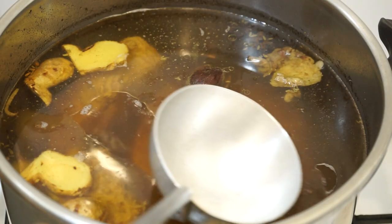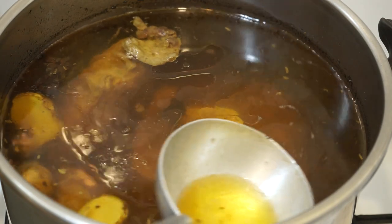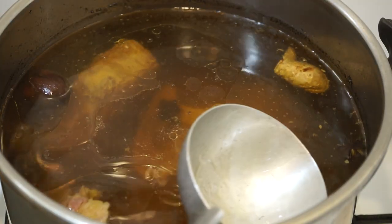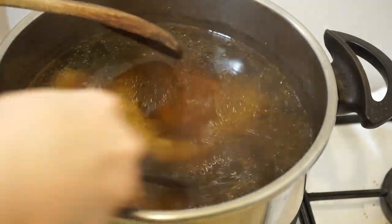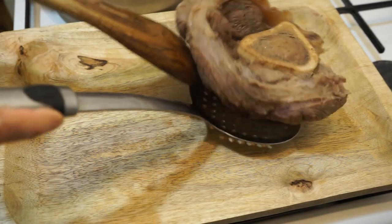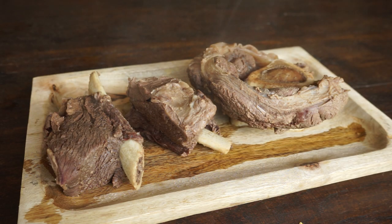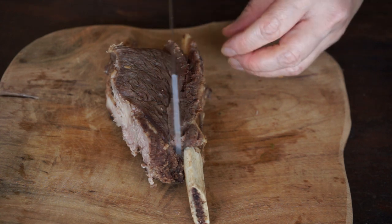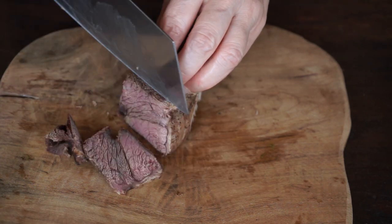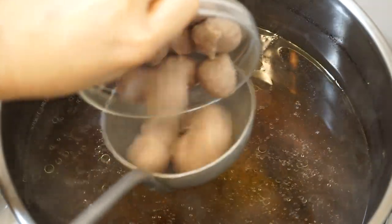The broth has simmered for three hours. Turn off the heat and remove all the fat from the surface — the broth is clear. Remove the pieces of meat and let them cool to facilitate cutting. Now it's time to prepare the bowls for each guest. Heat the broth over high heat until it boils, then turn on low heat. Put in the beef meatballs five minutes before serving.